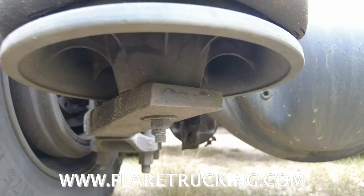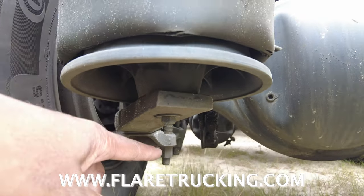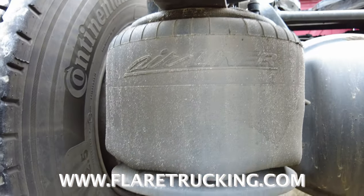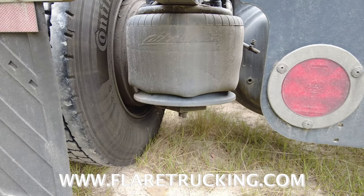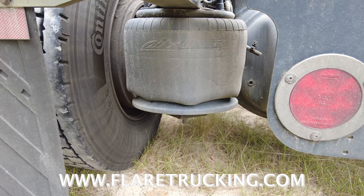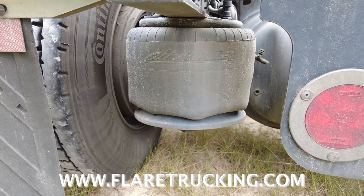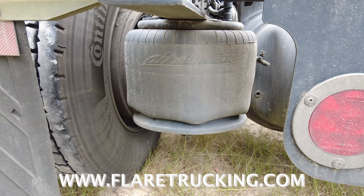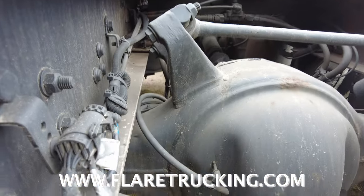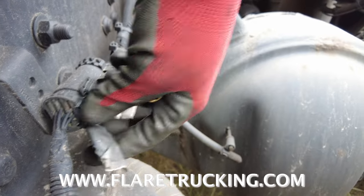You press those tabs in and screw that up out of there. You got a bolt right here and then one underneath there. First we dropped all the air out of the airbags — you can see it's decompressed. Then we're gonna take it out.